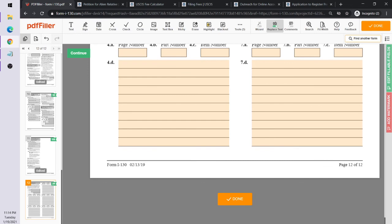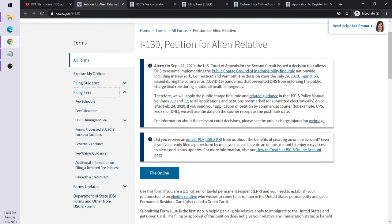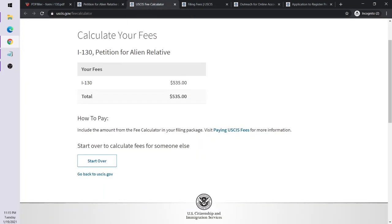It typically takes about an hour to gather the information and prepare the I-130, then you send it off. It usually takes a couple of weeks to get back a notice confirming they have your I-130 on file and are processing it. They'll send you a tracking number so you can check the status online.